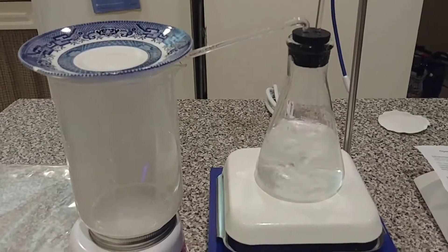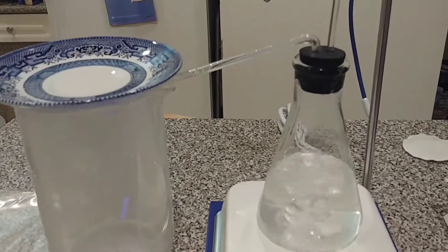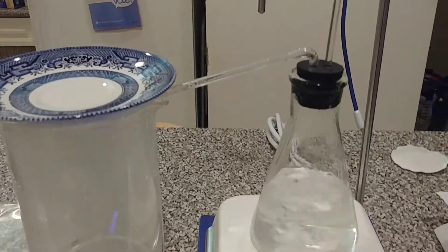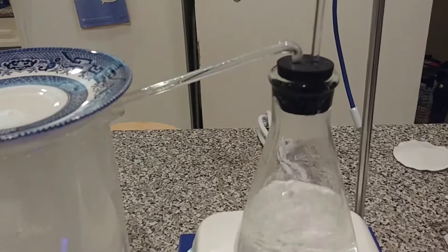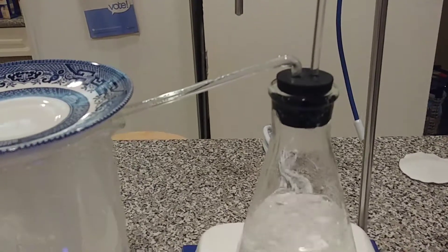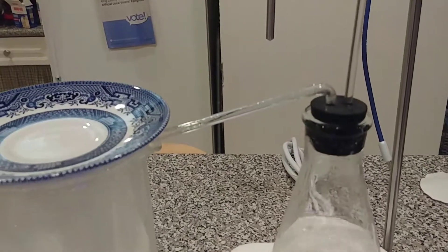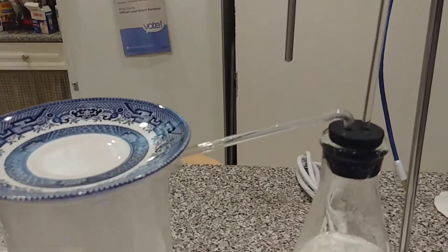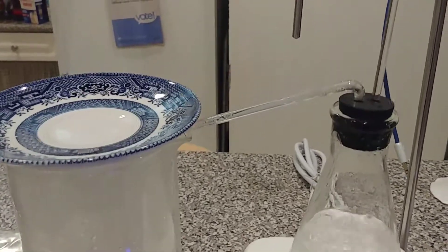My glass tubing is slightly too thick, so after I made the bend in this piece for the distillation tube, I heated up the bottom part that goes inside the stopper and let it stretch out — let gravity pull on it a bit. It's not perfect looking, a little warped, but good enough for testing tonight.